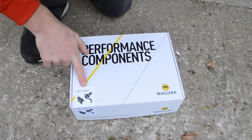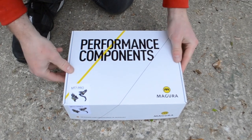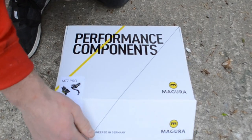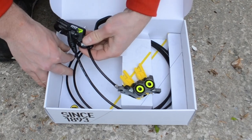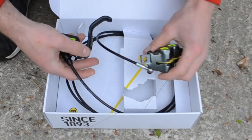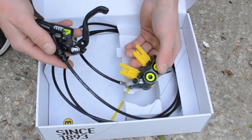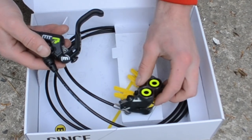These are the Magura MT7 disc brakes. The MT7 is Magura's top of the line four pot brake. They do a more expensive version which is the Danny McCaskill one and that's got a slightly different lever blade. But these are the MT7 Pros. And would you look at that — how beautiful does that look? I think it's time to get these fitted onto the bike.